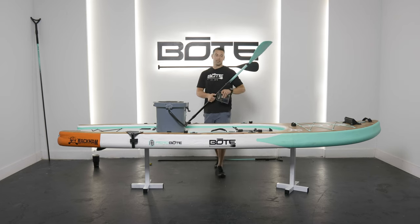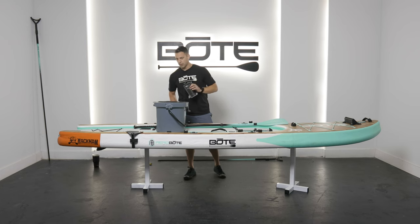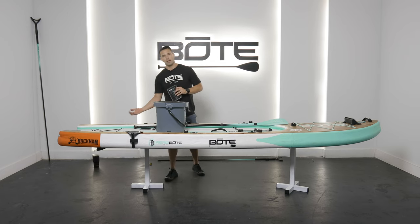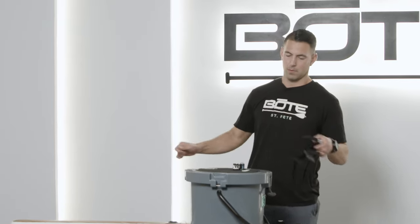So we're going to open this up and install the strap. If you aren't going to use a bucket rack, this is another way of attaching your Koola to your board. Grab a knife, open these up, pull these off — it's a simple cam system.